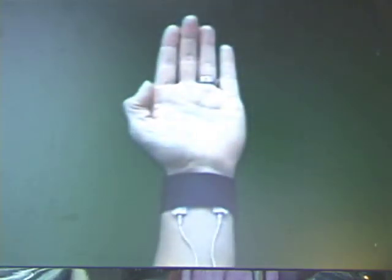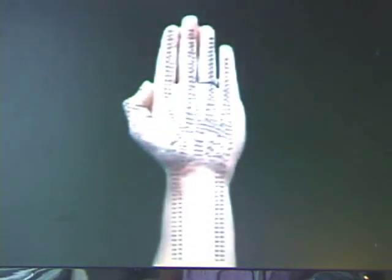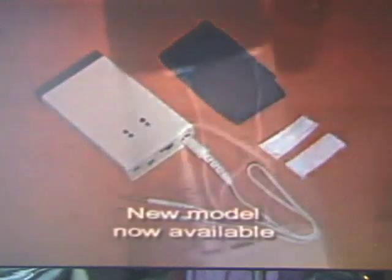Blood electrification. The purpose of blood electrification is to rejuvenate the blood. Microcurrents of electricity neutralize disease-causing pathogens in the blood. For blood electrification, gentle electricity is applied over the arteries on the wrist.